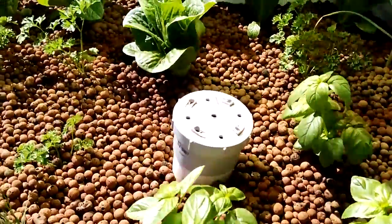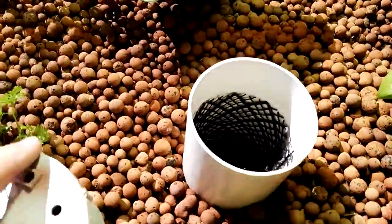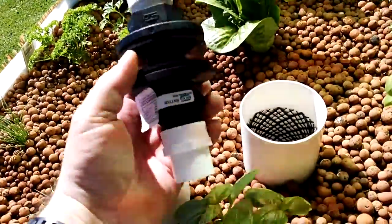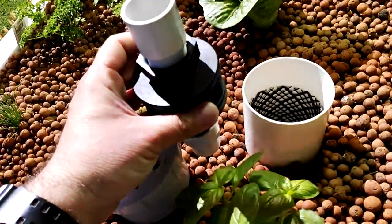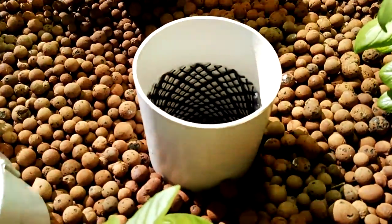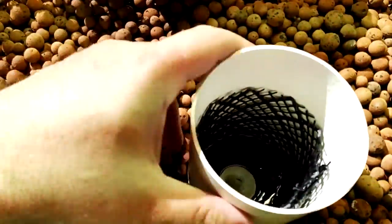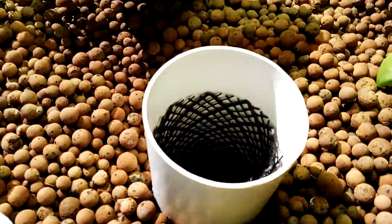Here we have a standard constant height system with the usual standpipe and bulkhead fitting — it looks like this, top and bottom — so that sits on the bottom of your grow bed. For the stand itself, I actually use Rob Bob's method. If you go to his channel he has a couple of videos on how he does his standpipes, and he's got a really good idea in the bottom there for securing it so you can pull on it but can't get it out.